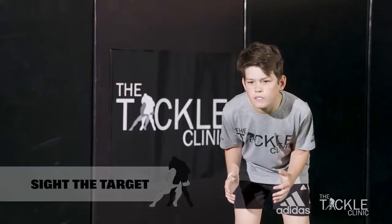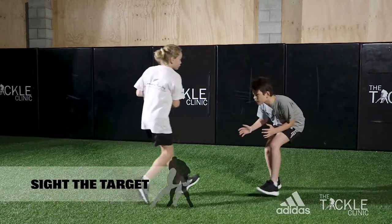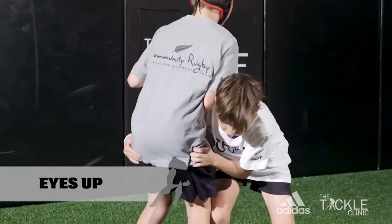The key point to remember is to keep your eyes on core — that's the belly button — because where the core goes, the ball carrier goes. Keep your eyes open, back strong, hands up and elbows in.